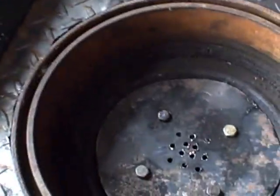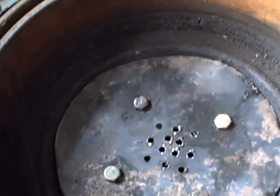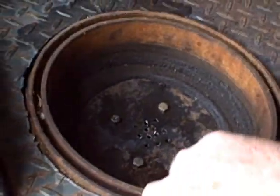I've got holes drilled in that plate right down there at the bottom of this brake drum, and got it partially plumbed — but not quite, not entirely.